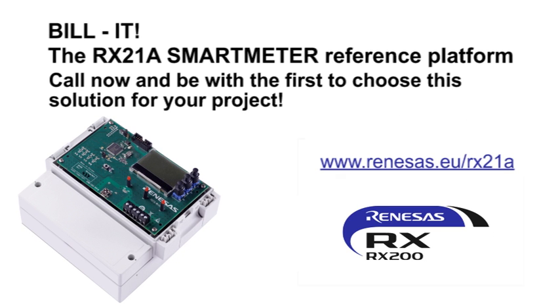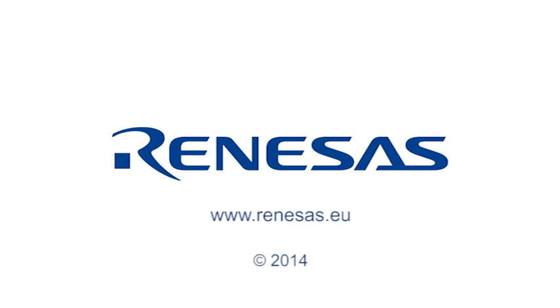So be like Paul and contact Renaissance to be amongst the first to choose the RX21A for your electricity meter design. Thank you for listening.